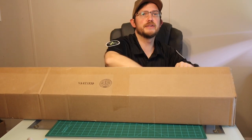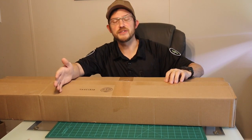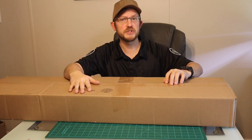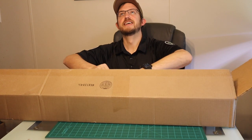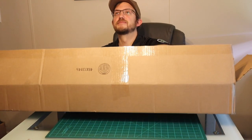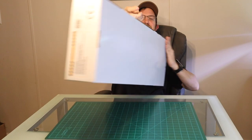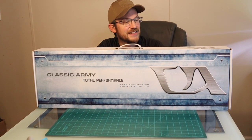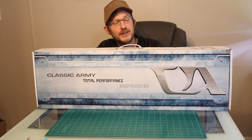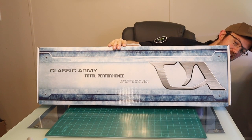It appears to be just one box, which is standard Airsoft GI — only sending just one thing with their mystery boxes. Let's see if we have beaten the streak. The streak continues. It's another Classic Army, and this one is the ENF-006P.